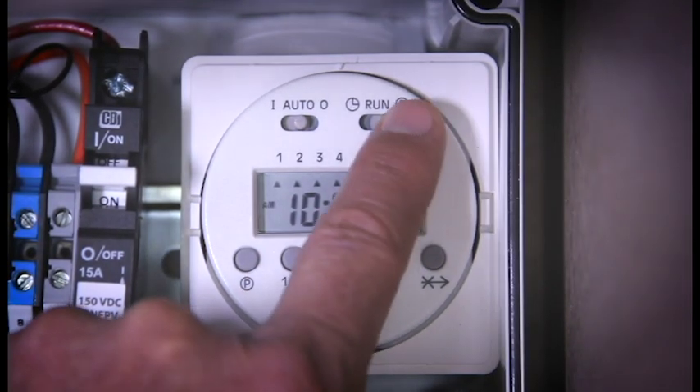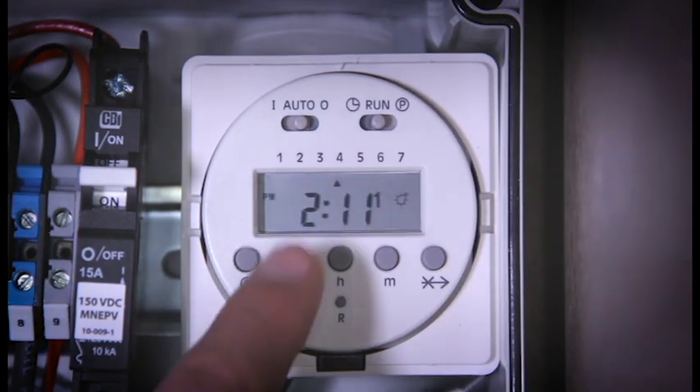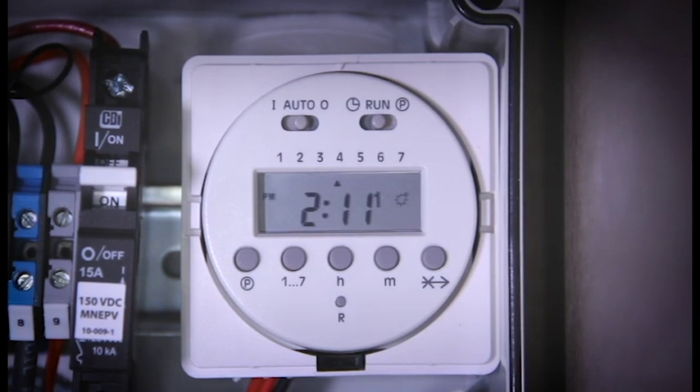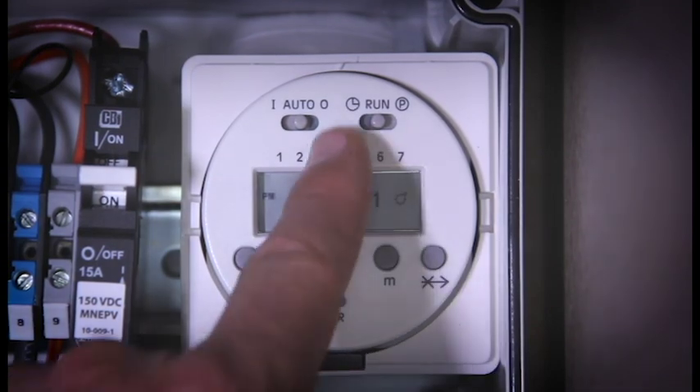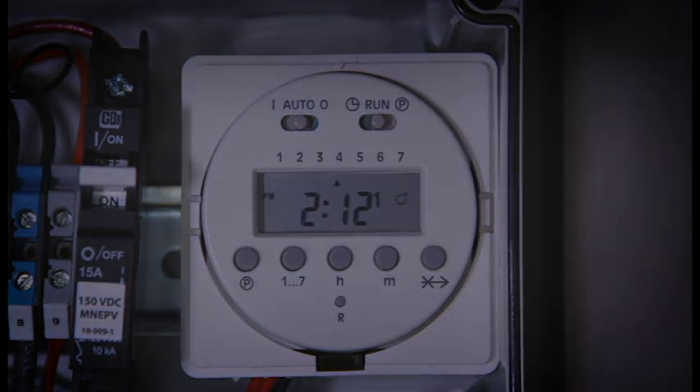The last thing you need to do is move your run switch back to the middle run position and make sure that the other switch is in the auto so it actually runs on the program. If it's in the I position, it's constantly on. If it's in the O position, it's constantly off. So make sure that both of the top switches are in the center under auto and run. And that's it — your solar aeration system is programmed and ready to run.